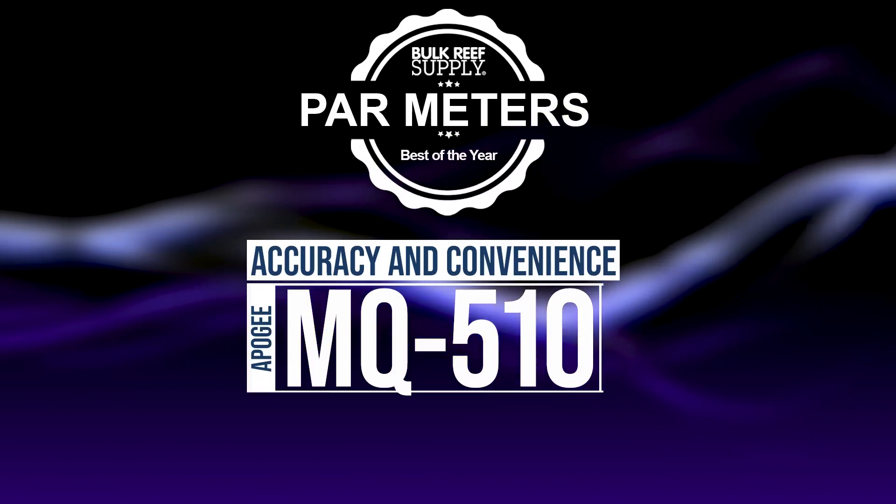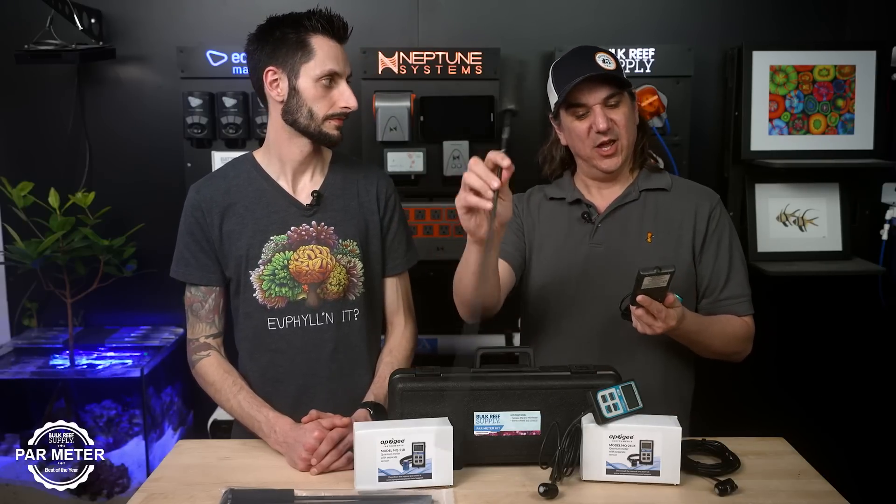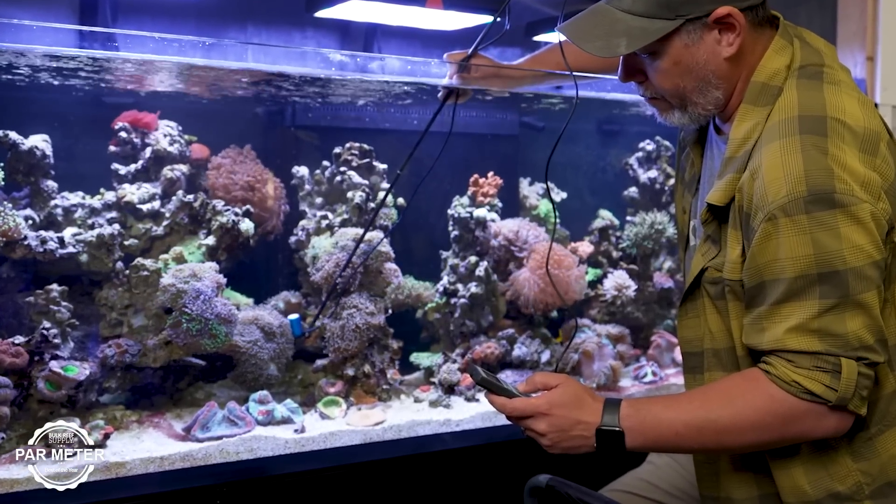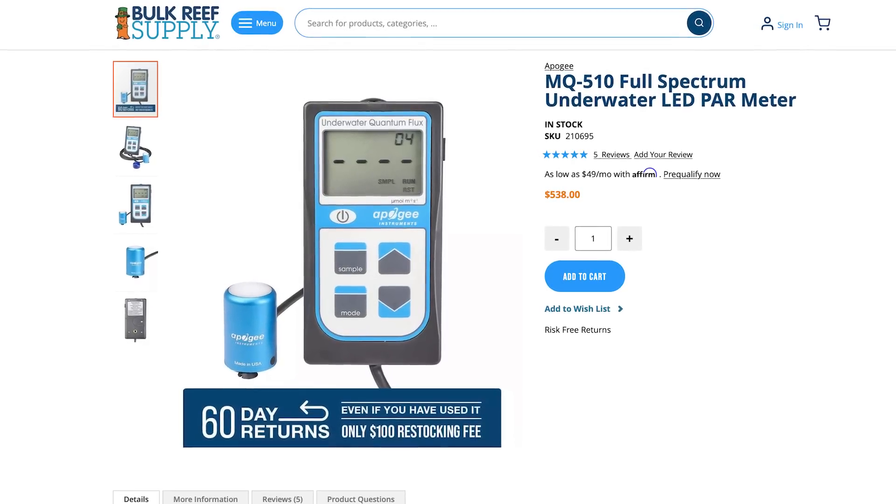This is why it's number one as voted by you guys, but best in terms of both accuracy and convenience — it's the MQ510. Some things are just better with a standalone meter and this is it. I can look at it, move the meter around, and see everything in real time. This little blue sensor here is universally adopted by the reefing community as better than almost all other available options. Anything cheaper isn't better, and not many people want to go more expensive.